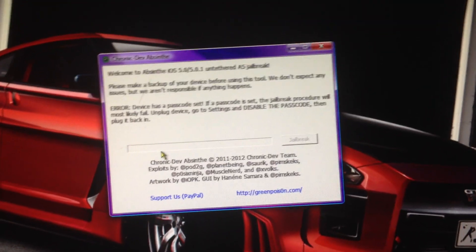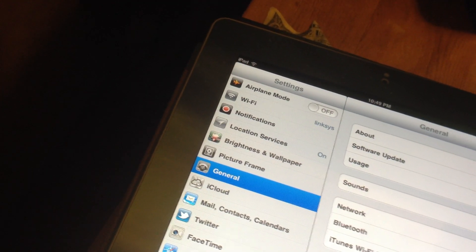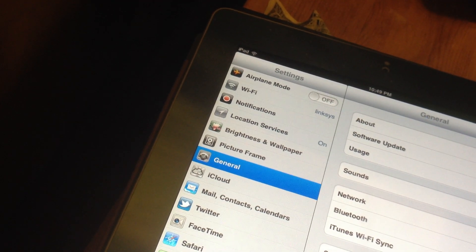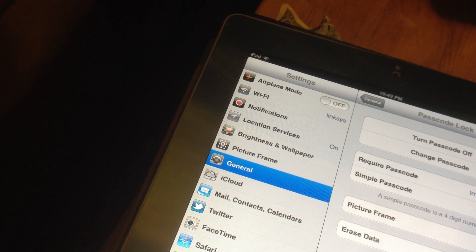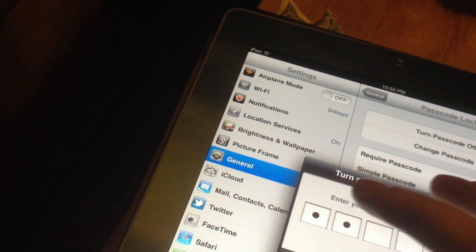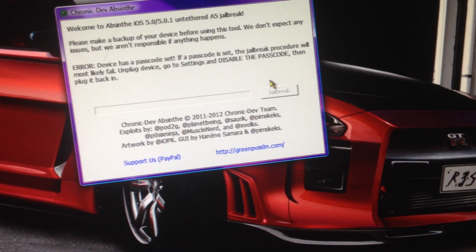I got the error that I have a passcode set, so make sure that you have none set. Just go ahead and turn that off if you had it. Just unplug it and plug your iPad back in.